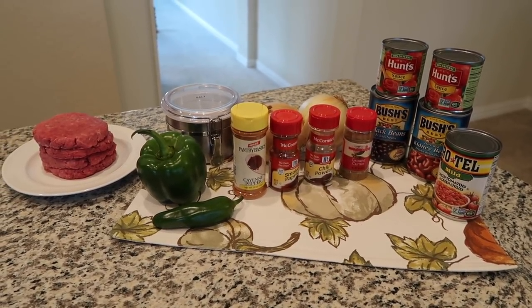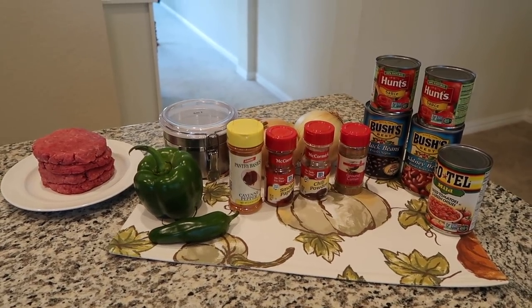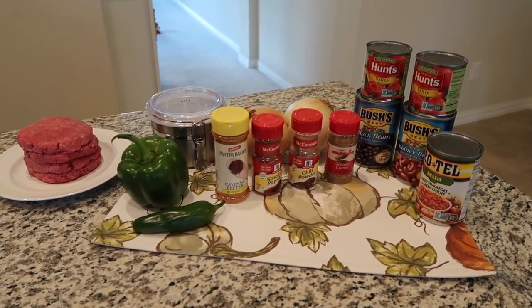Today we're making some chili. My husband and I absolutely love eating chili in the fall and winter months. It's just such a cozy, warm, delicious, hearty, and healthy food, and we absolutely love it. So here's what you need to make it.